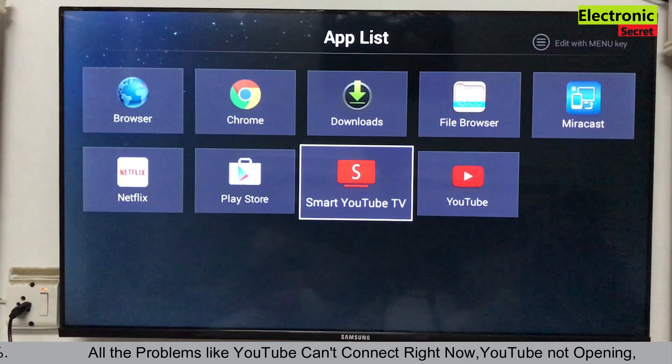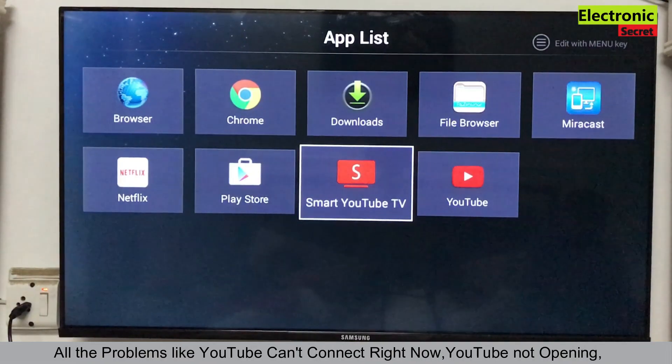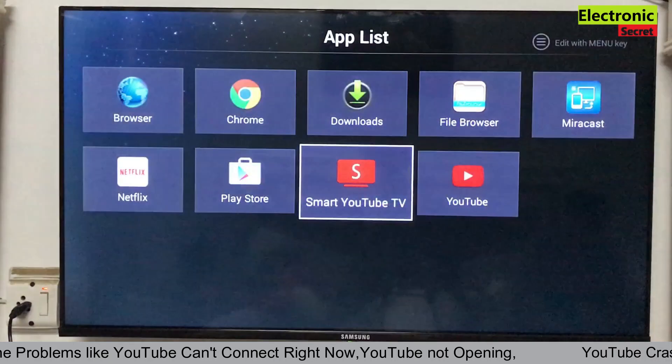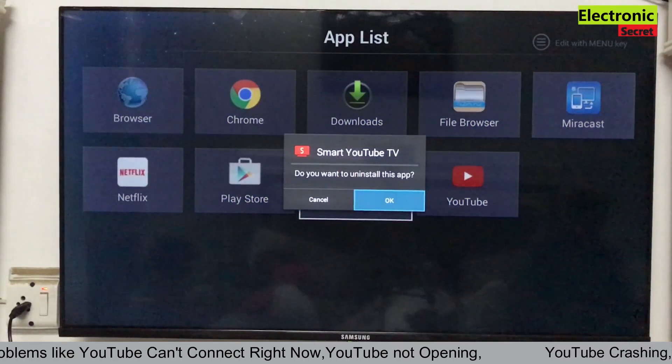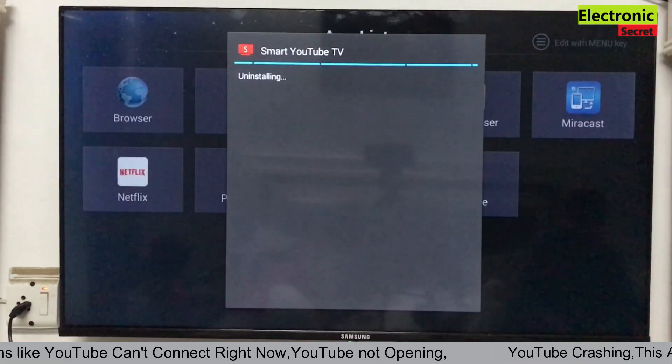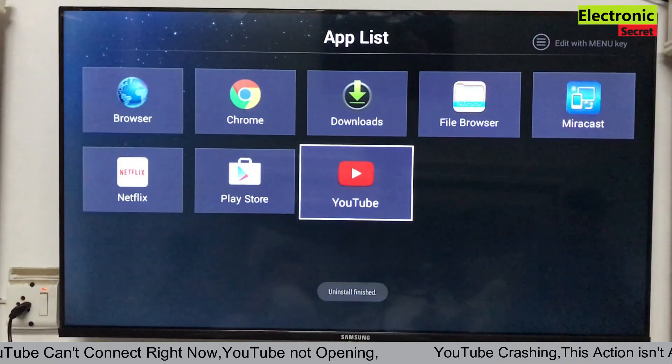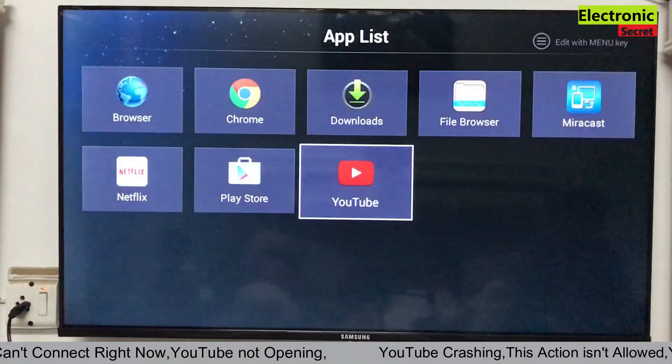In order to fix this, we have to uninstall all the YouTube apps — all versions. I am uninstalling the first one, and now I am uninstalling the second one.